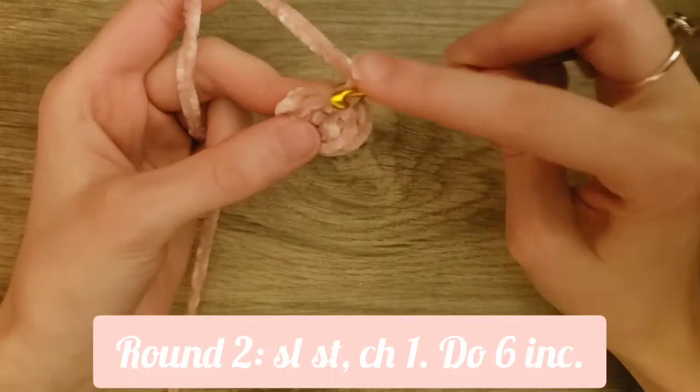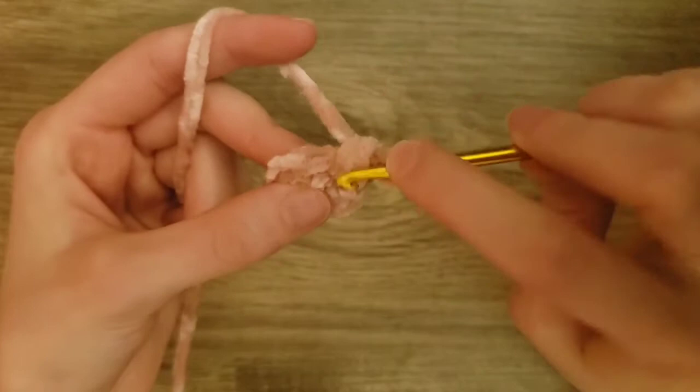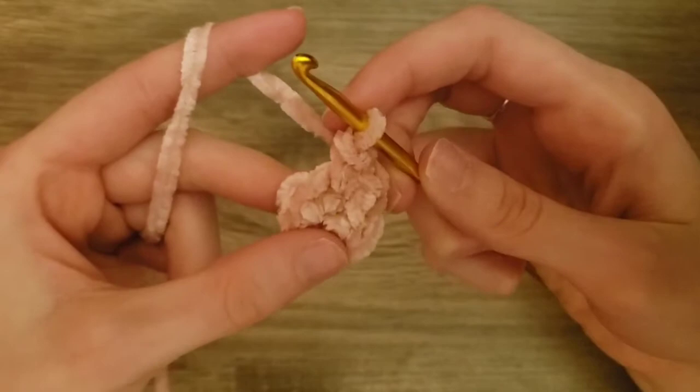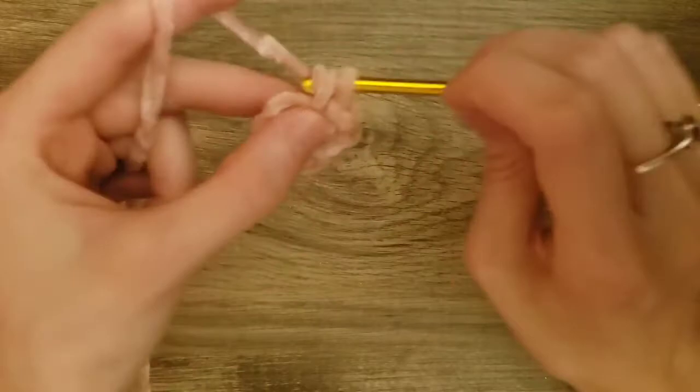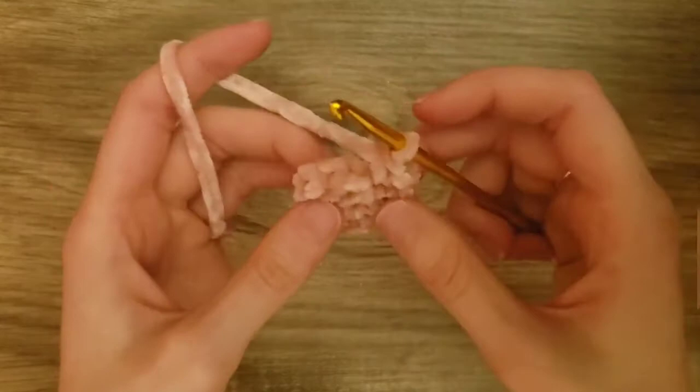For round two, we're going to chain one. Then in the first stitch, we're going to do an increase or two single crochets. We just did one single crochet into that first stitch, then in that same stitch we'll do another single crochet — that's an increase. We'll do that in each single crochet all the way around. By the end of this round you should have 12 single crochets in total.